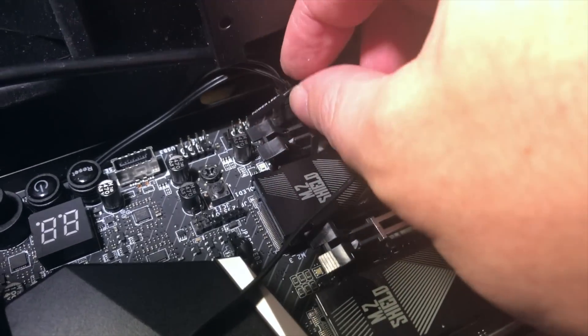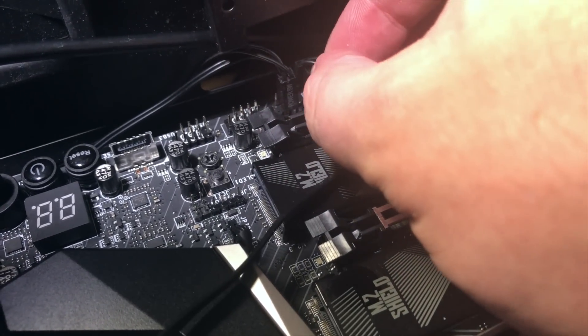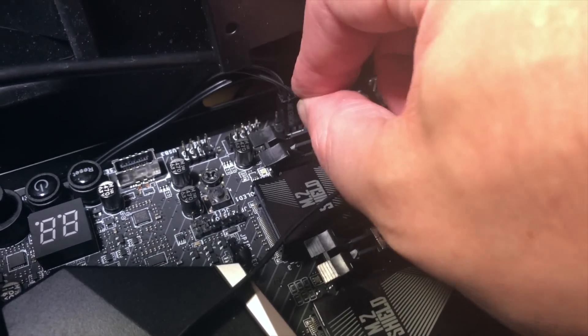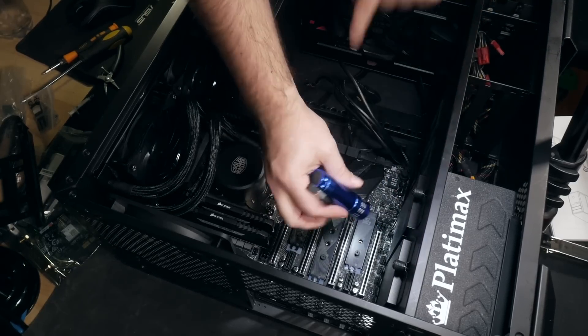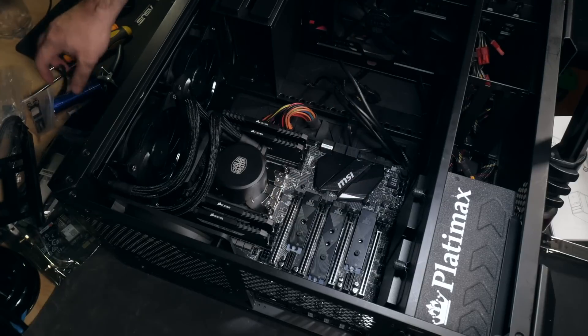Follow the markings on the plugs and the pin locations listed on your motherboard manual, and try to be calm. This is where I almost always lose my temper just a little bit. It's so fiddly — frankly, it may be the hardest thing about this whole procedure. Which is good news, really, because it's not that hard. Just fiddly.